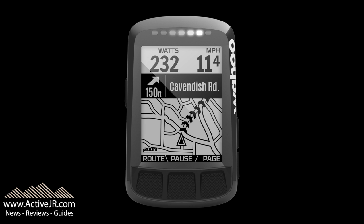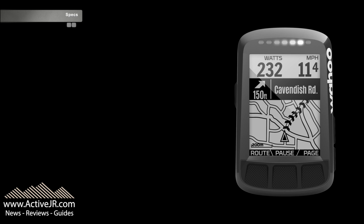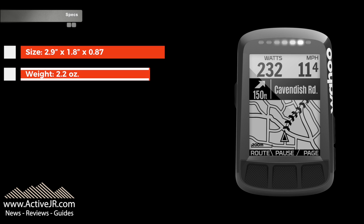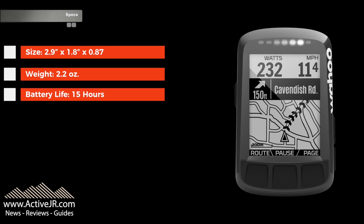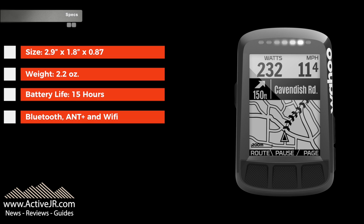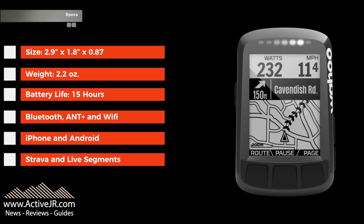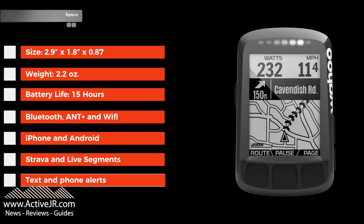Let's jump straight into the specs. The size of this device is 2.9 by 1.8 inches, it weighs just 2.2 ounces, and Wahoo claim it's got a battery life of 15 hours. It's Bluetooth and ANT+ and Wi-Fi compatible. The Wi-Fi is quite key because Wahoo say you don't have to plug this device in for any updates — the only thing you need to plug it in for is charging. It's iPhone and Android compatible for the companion app.